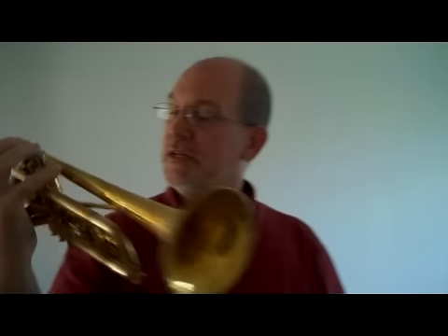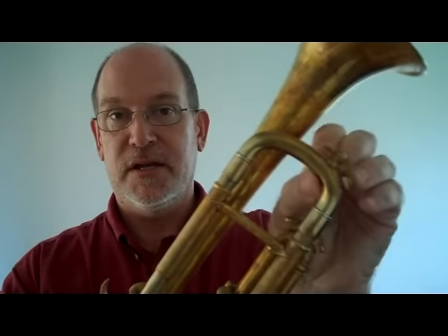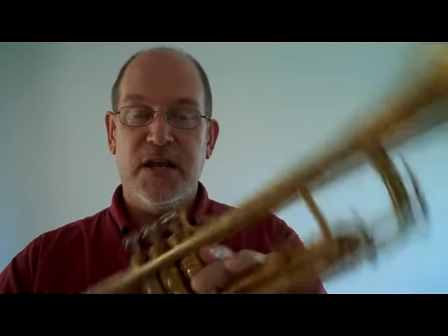I've got a Selmer K Modified here, early 1960s, serial number 23281 — it's a medium large. I bought it about two years ago, just got it back from Matt Johnson in Chicago. He reworked the tuning slide where somebody had destroyed the inside of it. I had it ultrasonically cleaned, the tuning slide fixed, and the lead pipe straightened.